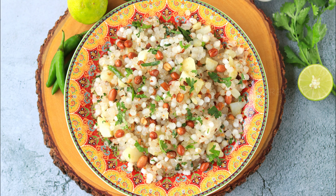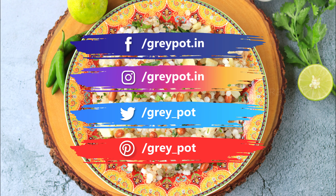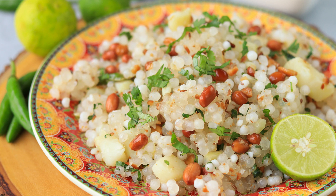Our tasty and healthy sago kichdi is ready — do try this out! Follow us on Facebook, Instagram, Twitter and Pinterest. Click the logo to subscribe to Grey Pot and watch more interesting recipes from our channel. Thank you!